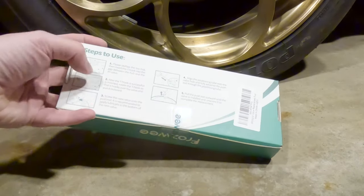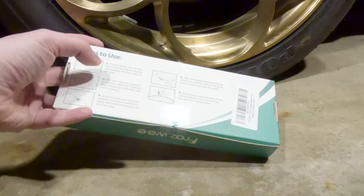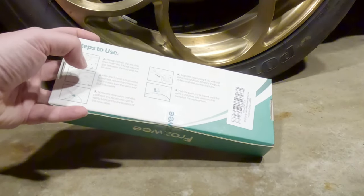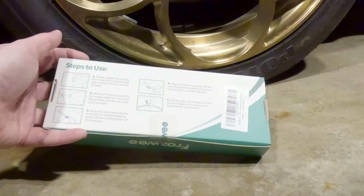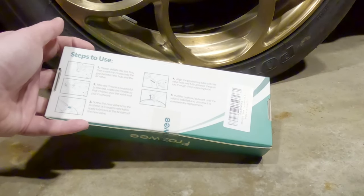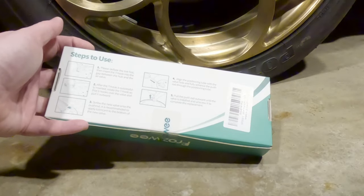Number one is deflate the tire. Number two is you insert the T-hook and rotate the T-hook so that it hooks over the valve and pull it outward. Screw the new valve onto the push rod. It is recommended to apply lubricant to the bottom of the new valve. Align the positioning tube with the valve hole and fully advance the push rod through the positioning tube. Pull the push rod outward until the valve is installed and unscrew it to complete the installation.